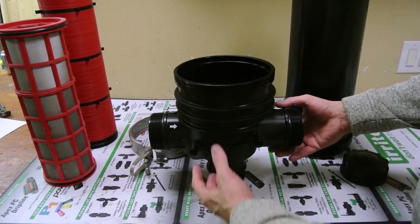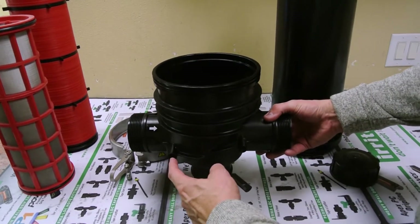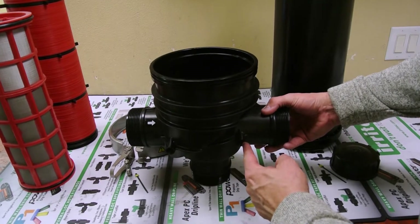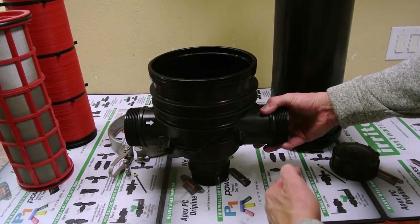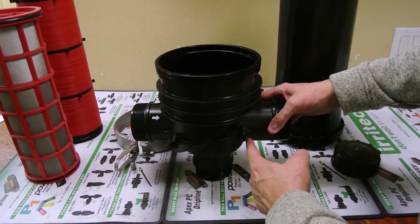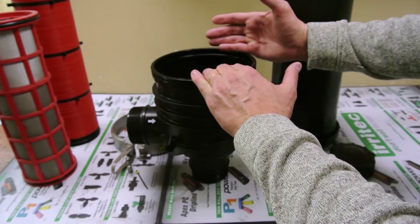On this filter, because of having your ports here, you can put two pressure gauges here. Those two pressure gauges would show your inlet pressure and your outlet pressure. So while your filter is running, you could determine — because of the pressure loss across it — how dirty your filter was.